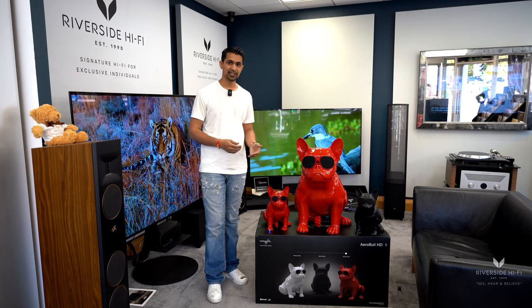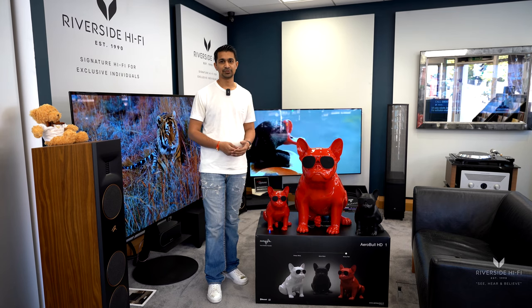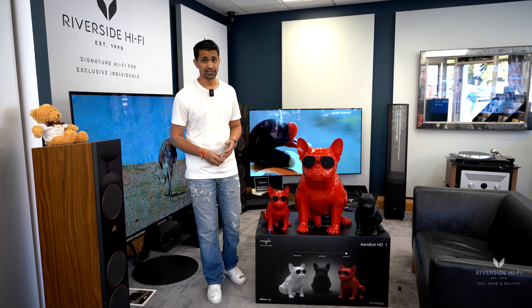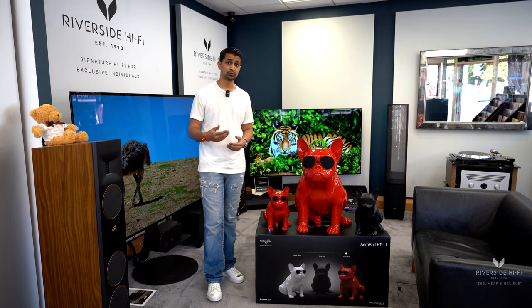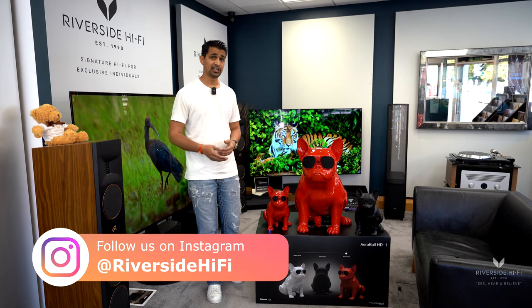Obviously if you want to pair them up with your TV or something like that, please feel free to get in touch using our design consultancy service, which covers home audio, home cinema, and smart home automation. We do cover all areas, and obviously if there's anything else you've seen in the background — maybe a new TV or something like that — you want further information, check out the other videos or just get in touch with us. Thanks for watching.